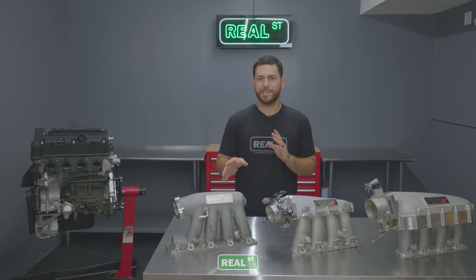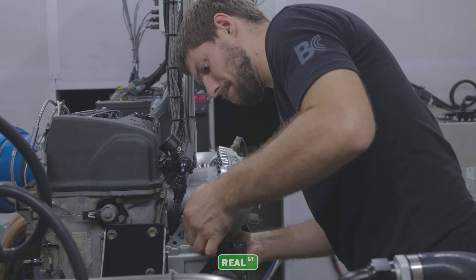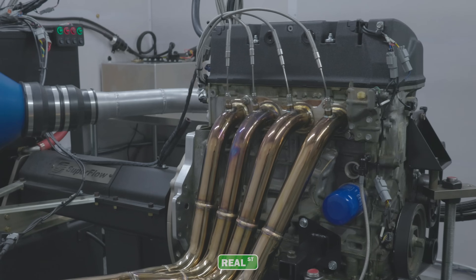Have you been in the market for an intake manifold but weren't exactly sure which to go with? Today, we tested three of Skunk 2's most popular offerings for the Honda K-Series platform. Let's check out the data.